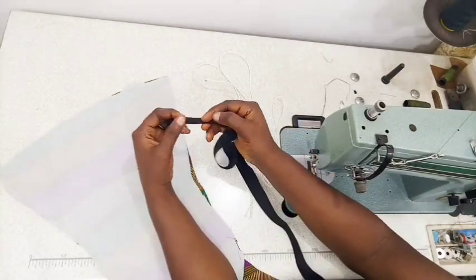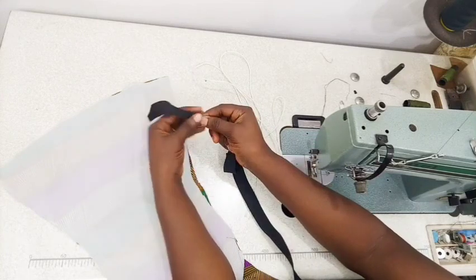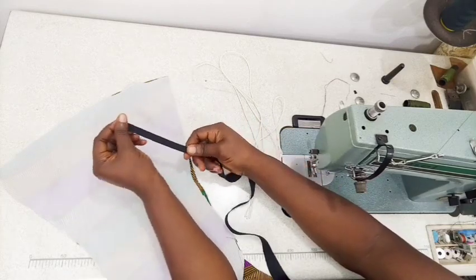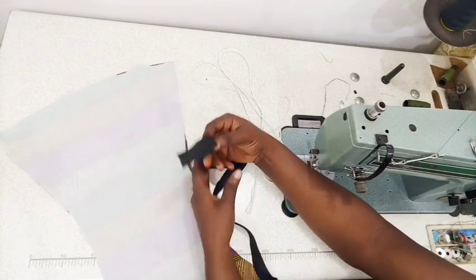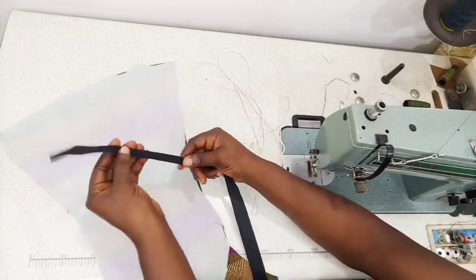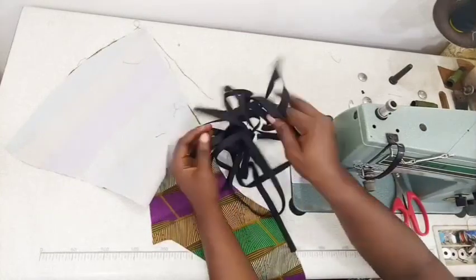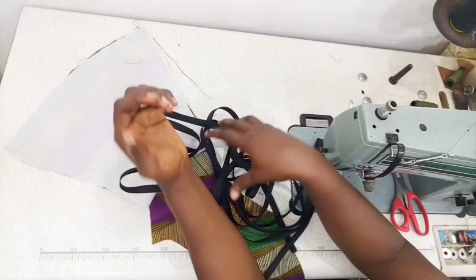I ironed it open to give me an exact one inch, then I'm going to take it back to my ironing table to fold it in two. This way it will be easy for me to attach when piping. I've done it here - you can see it's folded in two.